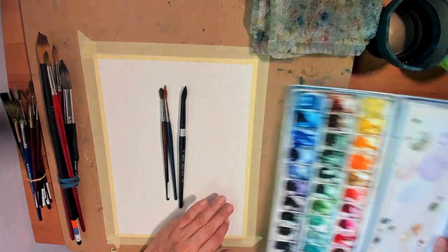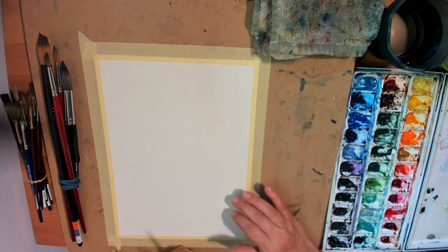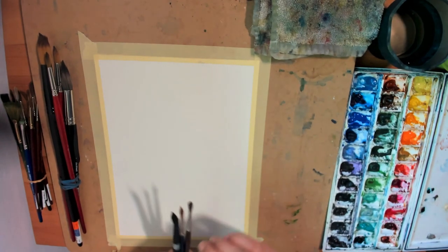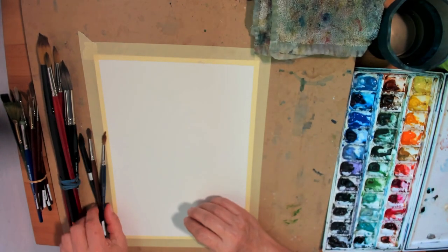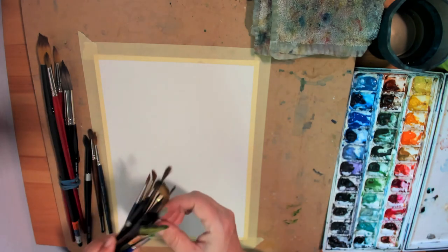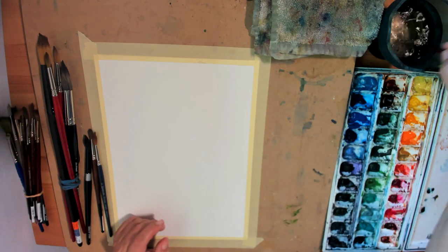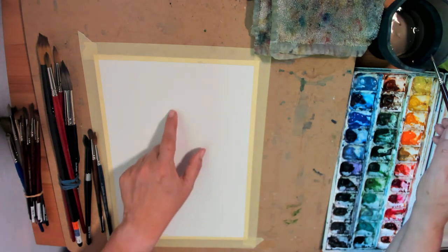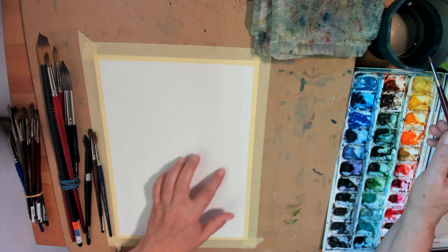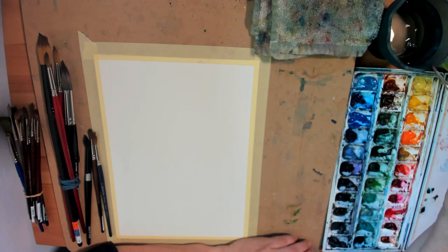Okay, so the first thing I do is start with the sketch using water and the brush. Let me get the number four — actually a number two here. And we're going to start with the head of the bird, and then we're going to do the body and the beak. Okay, so let's start.